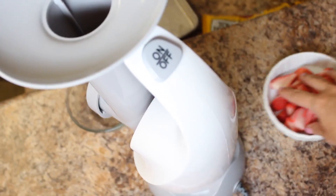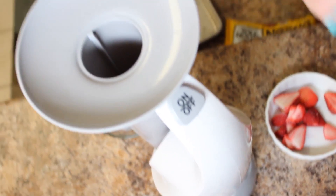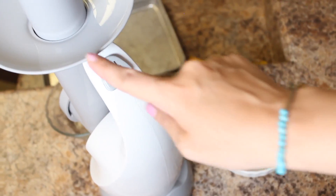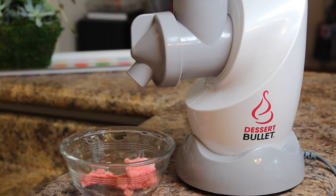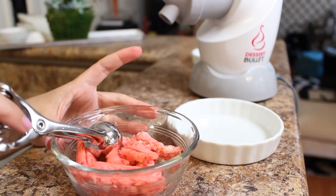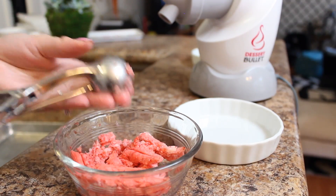I'm going to be using a fun tool that I recently got — it's called the dessert bullet. It's super cool. You just add your frozen pieces inside this chute, push it, turn it on, push it down, and out comes this amazing puree. For you guys who don't have a dessert bullet, that's okay — just put all your little cubed frozen pieces in a Cuisinart or a blender and pulse it really lightly, because you still want it to stay frozen so we can mold them into balls.